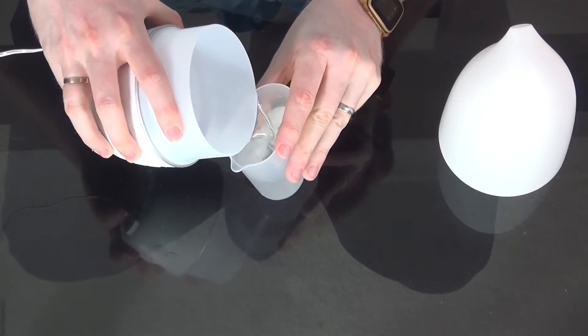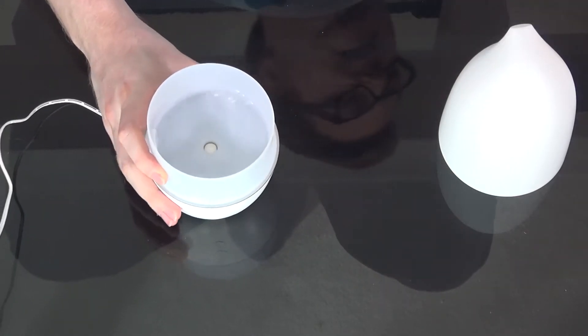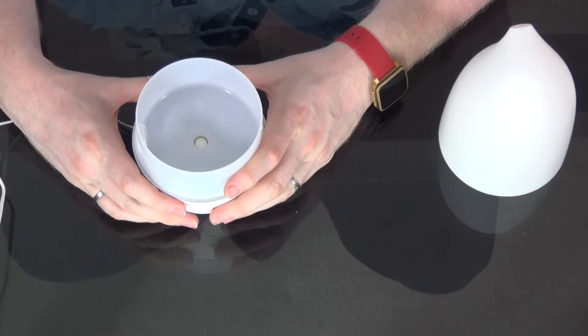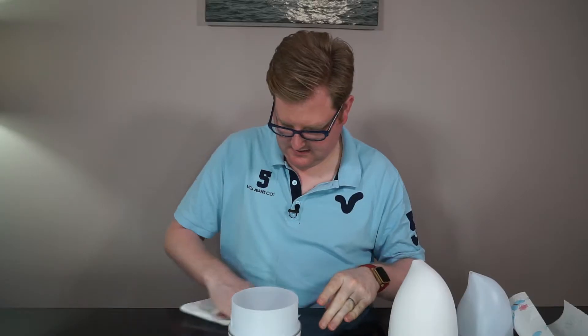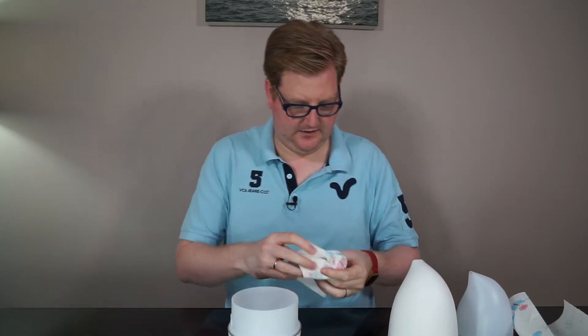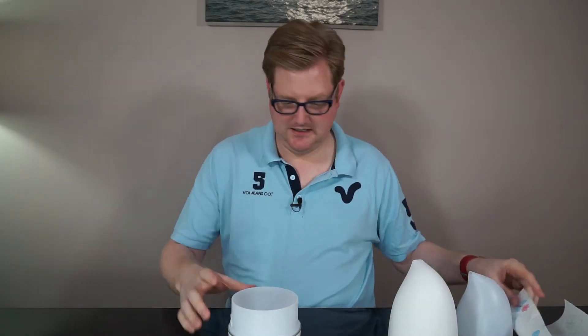Try not to go over the max line because it splashes everywhere — which I've just remembered happened in my last video. I put too much water in, so I need to drain that out a little bit. You live and learn — apparently not, because I've gone and made an even bigger splash this time.